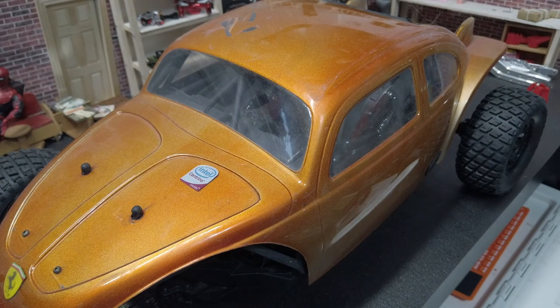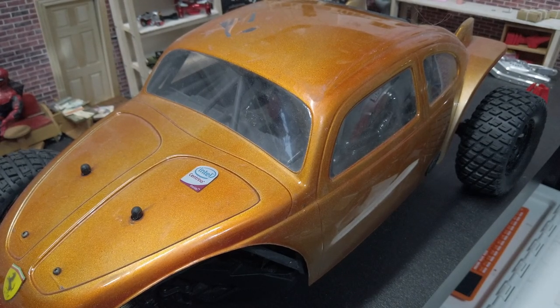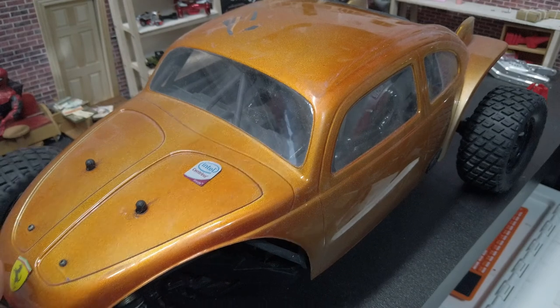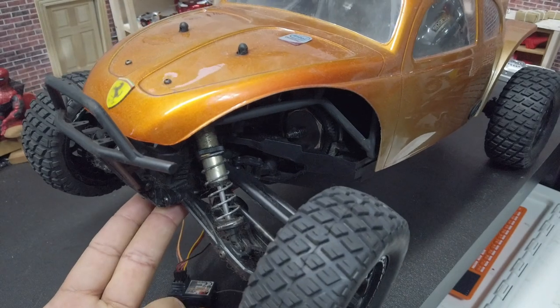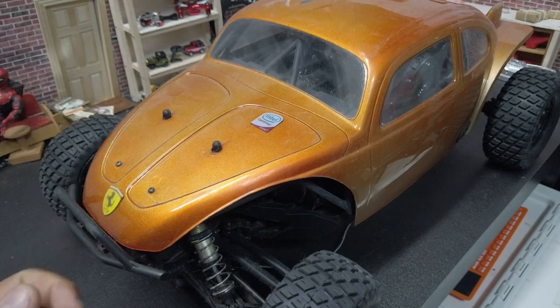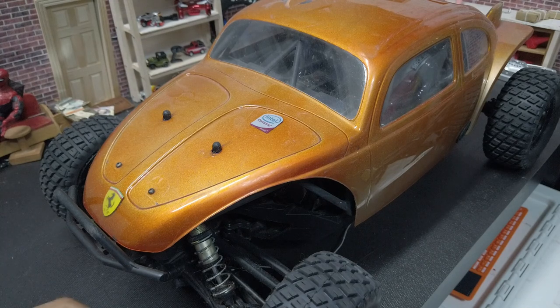Hey, what is up everyone, this is Flash from Flash Hobbies. We're going to be doing a series on every single truck that I have at the current moment — kind of a build overview, any upgrades, and future plans. We'll get started with this one. I originally picked this up in an RC lot and I've just been putting pieces on here and there when I have extra pieces from other lots.